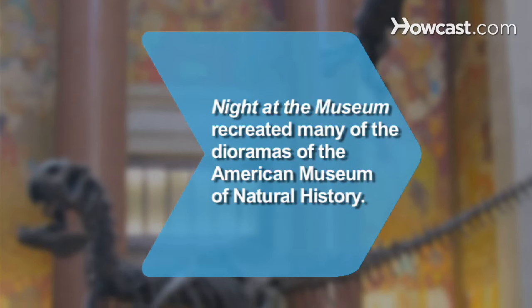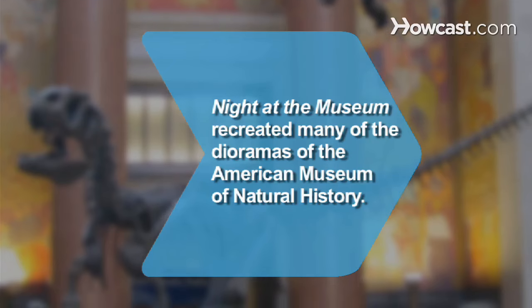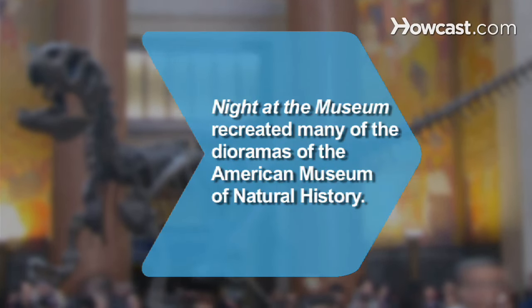Did you know? The 2006 film Night at the Museum recreated many of the real-life massive dioramas housed at the American Museum of Natural History in New York City.